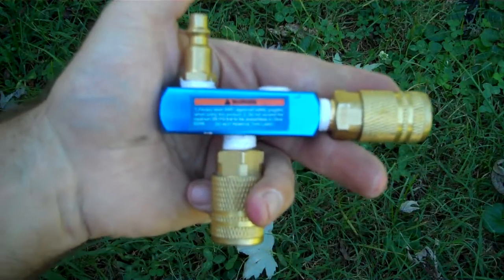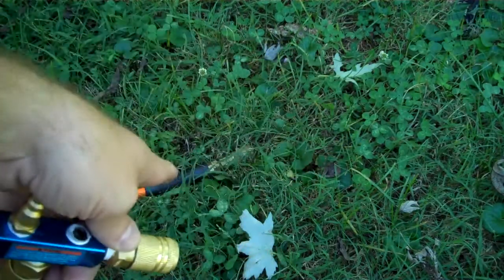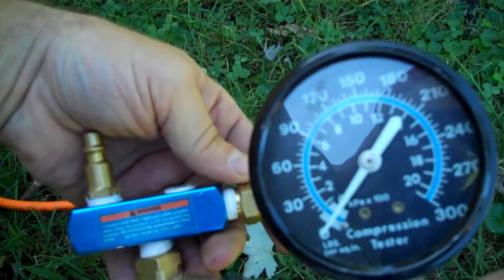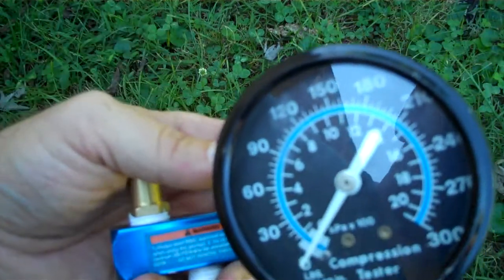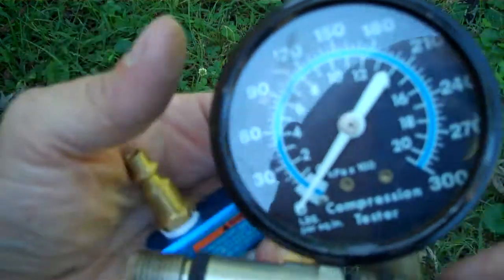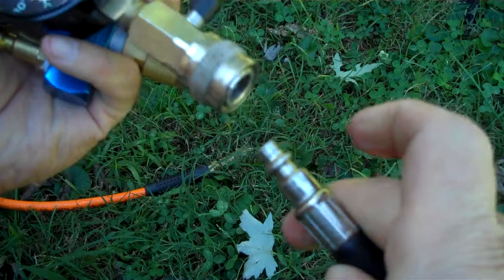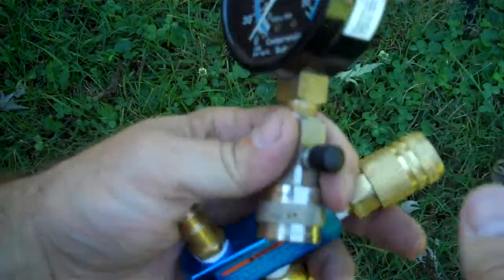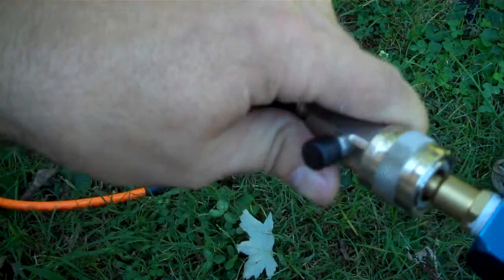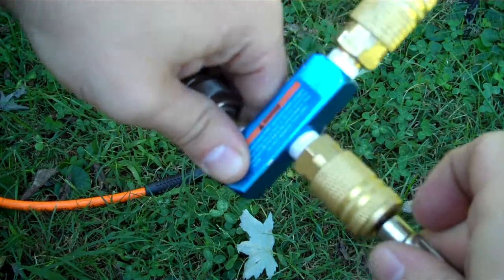This little adapter here gives me the ability to hook an airline onto the compression tester to fill the cylinder with pressure and let it bleed down. It tells me how much bleed-down there is inside the cylinder. That tests how good the ring seal is, head gasket seals, things like that. This separates — this part goes here, locks on, and this goes here.